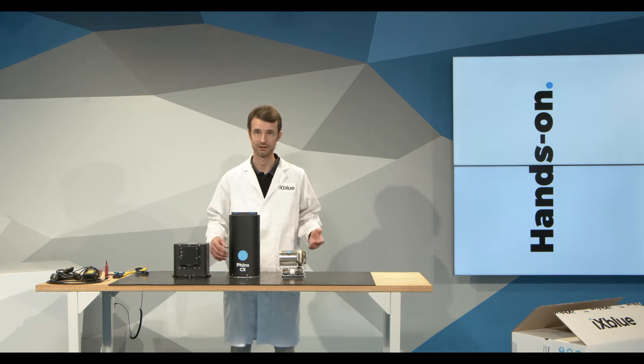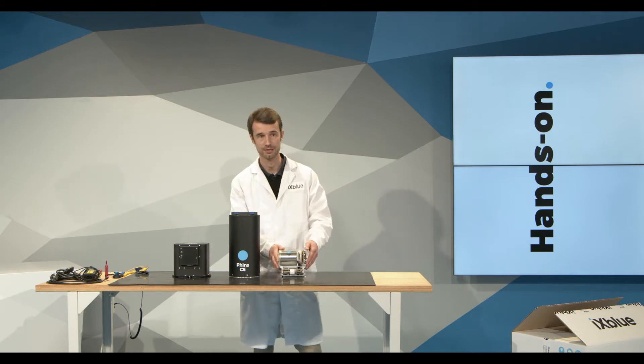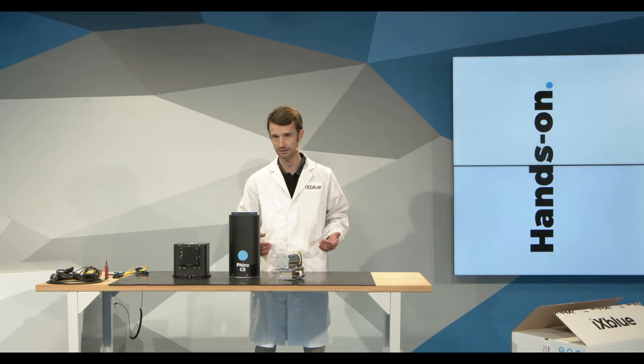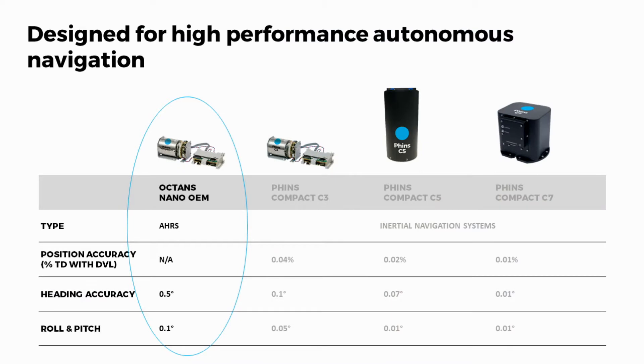The OEM range is made of four kinds of units. The first is the Octans Nano OEM, which is an AHRS only — a gyro compass only unit. It will provide you with up to 0.5 degrees of heading accuracy.